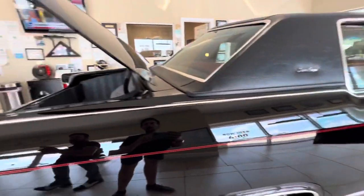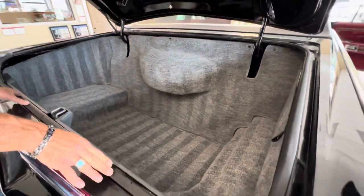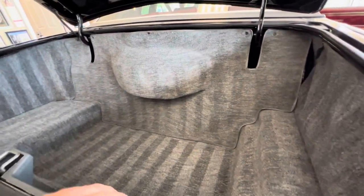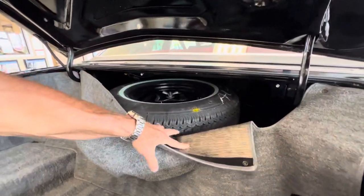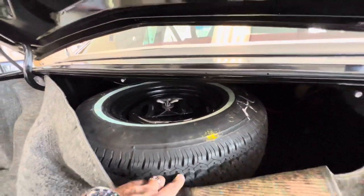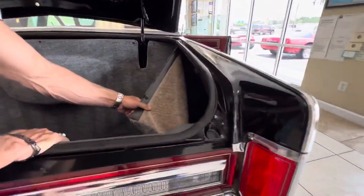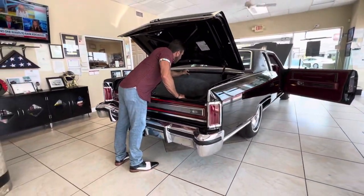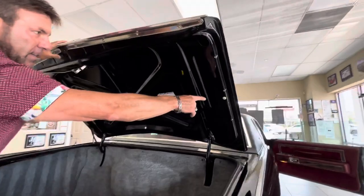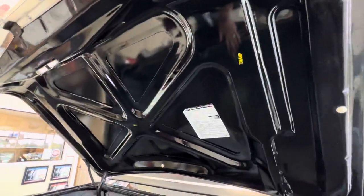Coming around to the trunk — the original spare. All the rubber is original and soft and supple, in great shape. I'm going to pull this back so you can see that this spare is a matching spare to what's on the car on the four tires. All the codes and dates are all the same. And here's your jack and whatnot — it's all there. And your fender well — that's all there. They even put undercoating up under there. The car was very, very well protected. Again, that's something they did back in the 70s.